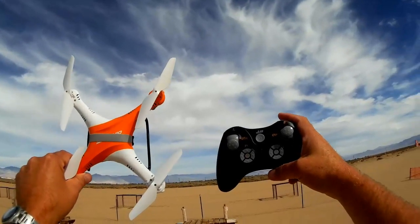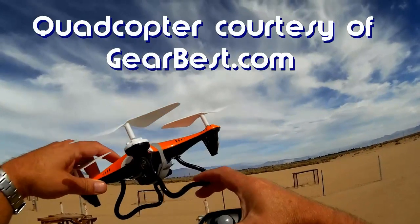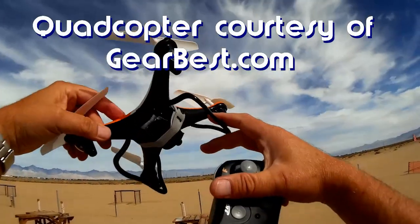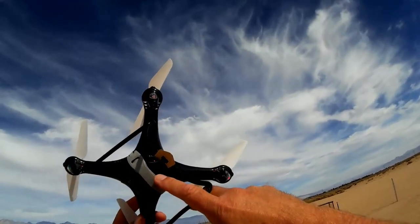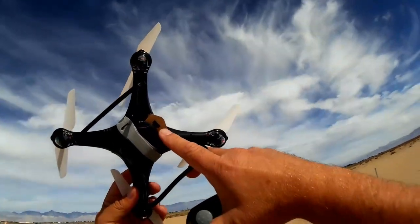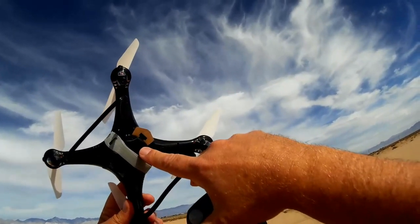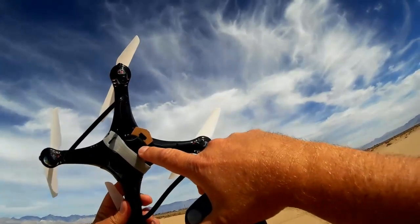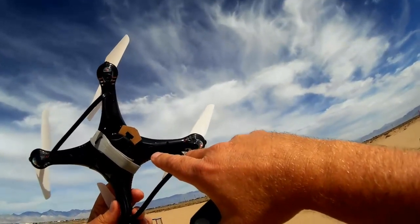Good morning, Quadcopter 101 here with another review of the JJRC H10. I said this might be an excellent camera platform, so that's what we're going to do today — a flight with the H10 using its lifting power to hopefully lift this 808 keychain camera. I've got an 808 attached, so let's see how this little $25 quadcopter performs with a camera attached to it.